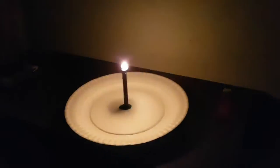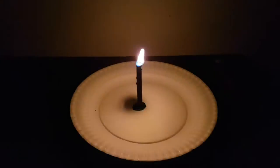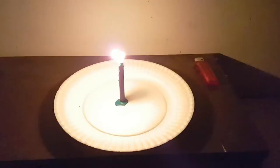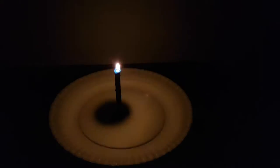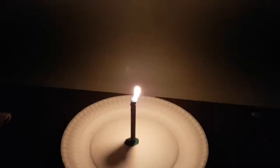Might not be a good idea if you suffer from epilepsy to make one of these. At least you could see your way around — so I could see that's there.